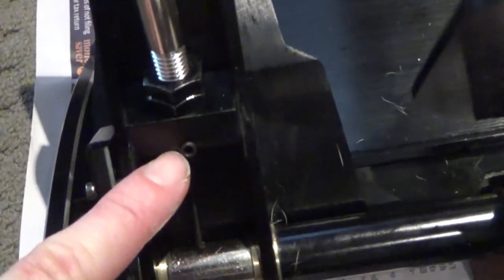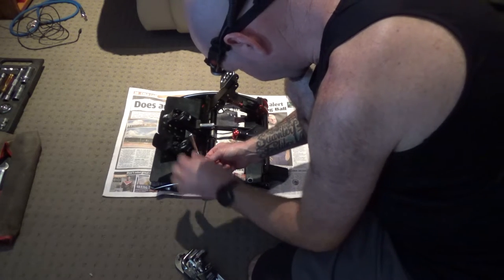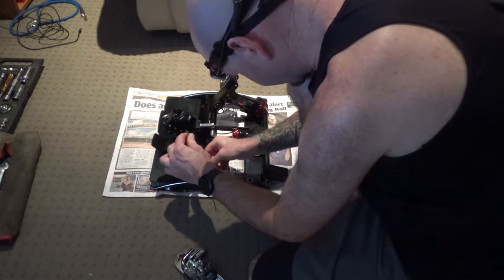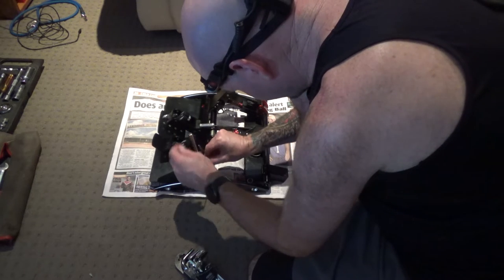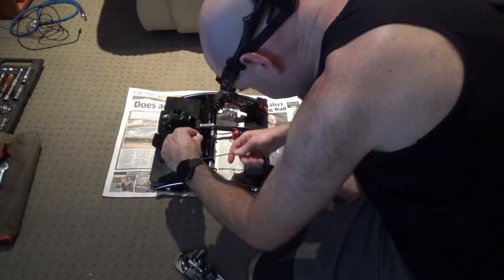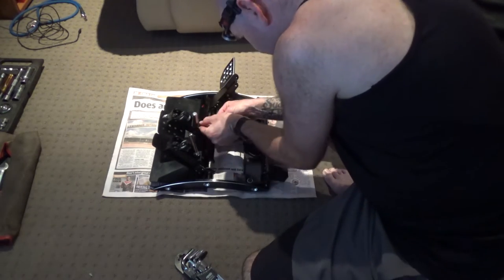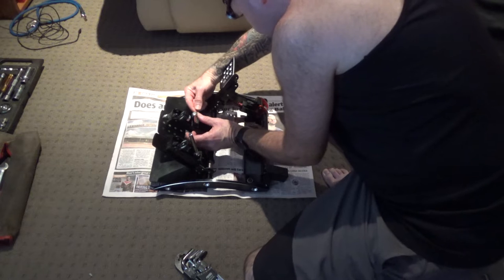Here you can see the grub screw that holds the pin that goes through this part of the pedal, and I'm assuming there's one on the back as well - they need to come out to enable these pins to come out. I believe this is a 2mm wrench - hopefully it's not too tight. 2mm is actually a little bit loose in there so it's obviously an imperial size, but this is good enough to do the trick. These grub screws aren't actually very tight, and here I'm just using an allen wrench to push the pin out.